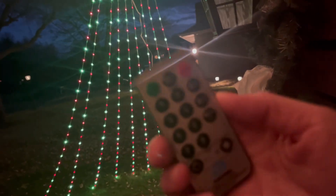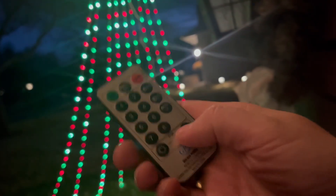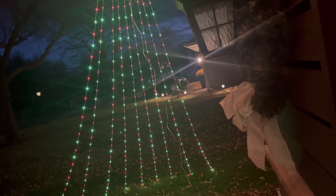I'm going to leave mine on solid, but I want to show you on the remote that you can set a timer for six or eight hours. You can also adjust the dimness or brightness on the remote too.